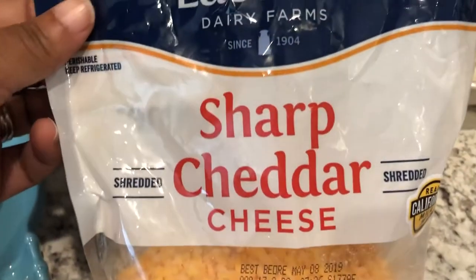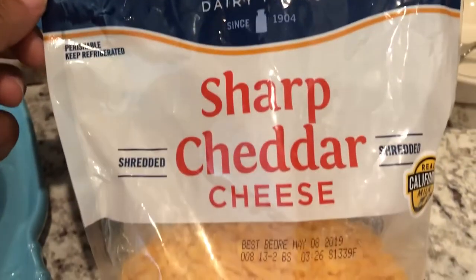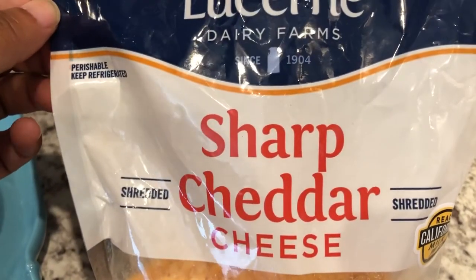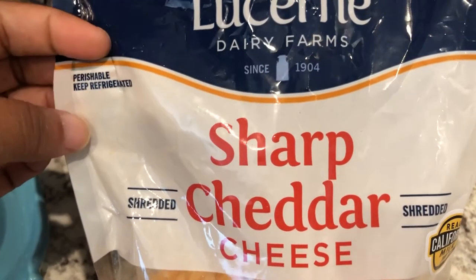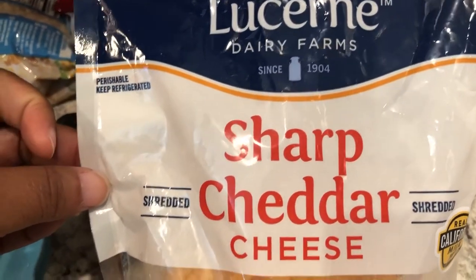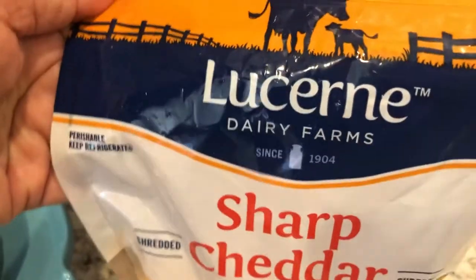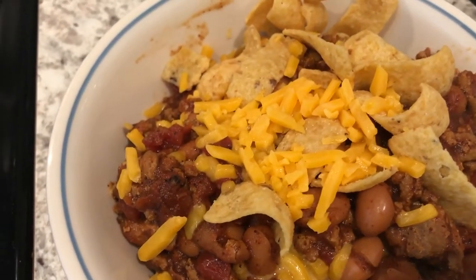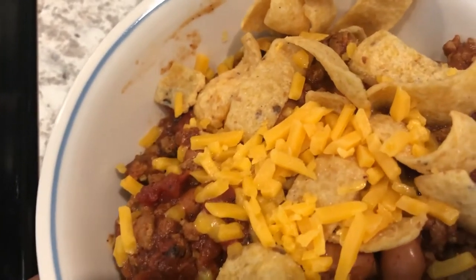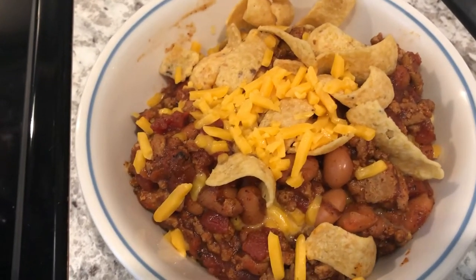I got two of these cheeses from Tom Thumb with a coupon for a free download. I'm sorry — you can probably hear the lawnmower, we have the lawn guys here. I am not a big fan of this cheese at all because for some weird reason it just does not melt. As soon as I finish up both packets I will not be buying this brand again — it doesn't melt, it just stays in the shreds. It's weird.